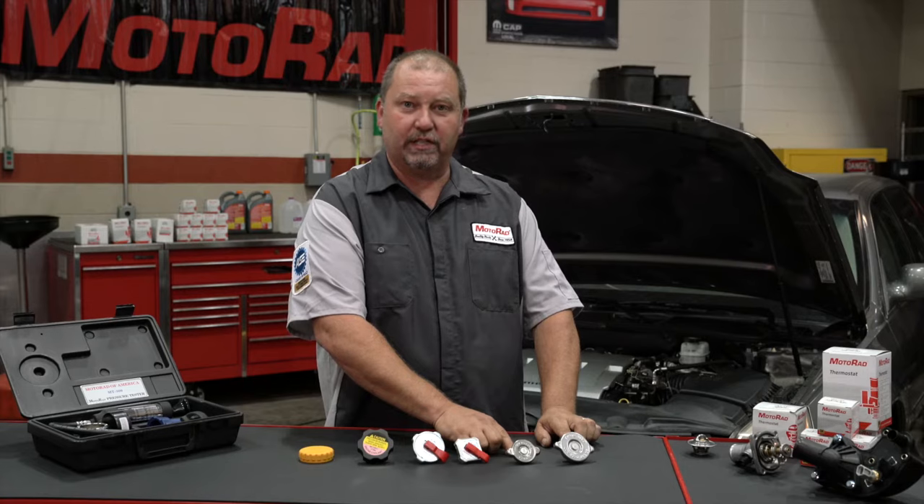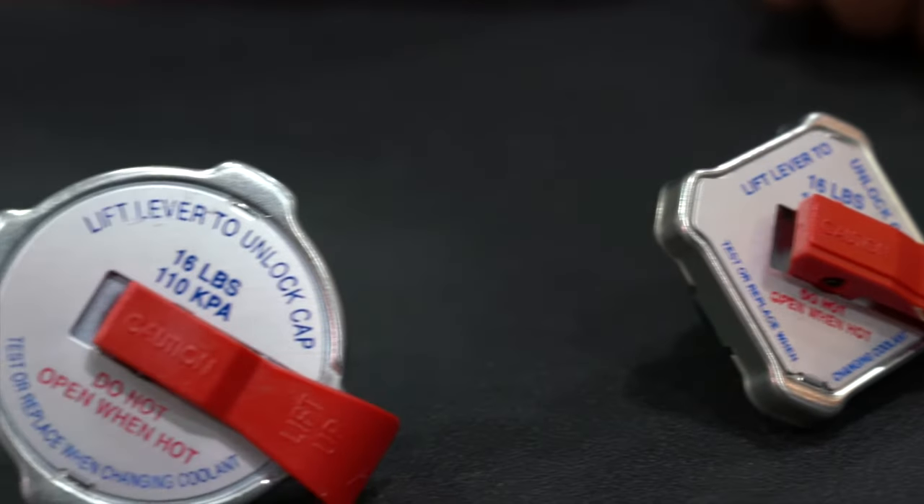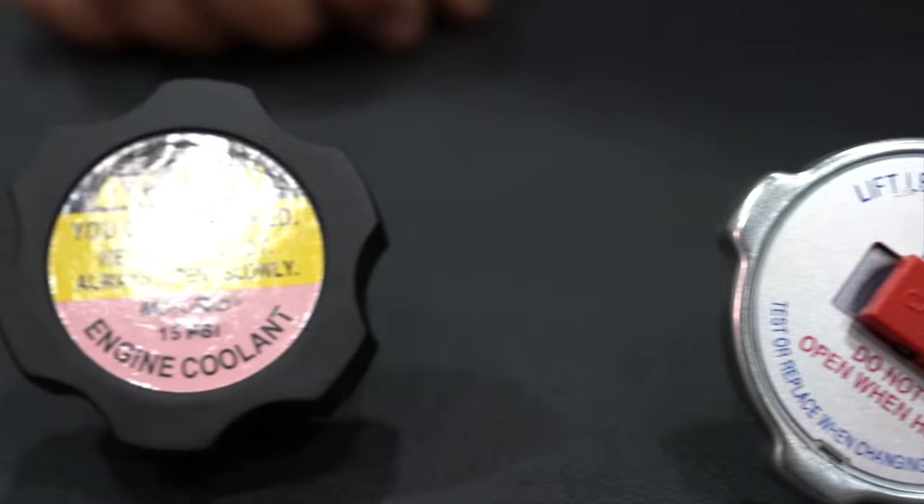These caps are on an older system that includes a coolant recovery tank. The coolant recovery tank is not pressurized. Newer cooling systems that use the expansion tank are pressurized as part of the cooling system.